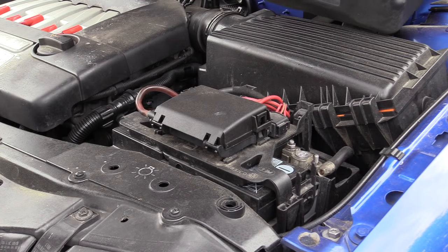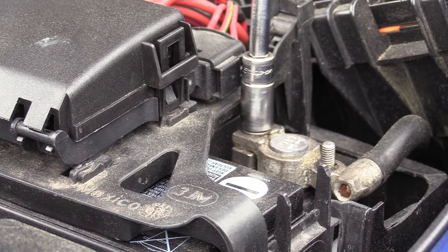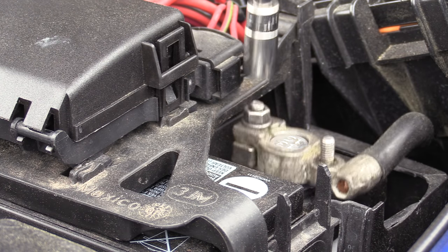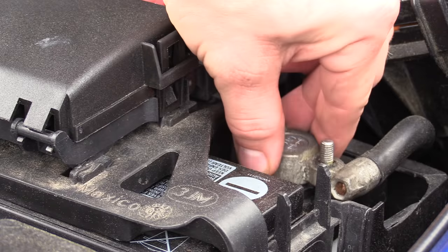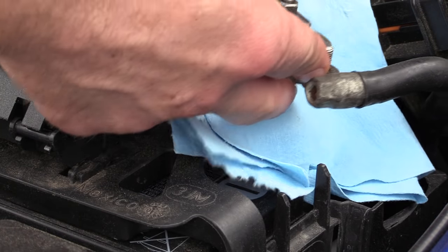If your seat has side airbags, according to the repair manual you will need to disconnect the vehicle battery because we'll be unplugging the airbag. To do that, simply remove the battery cover, use your 10mm socket, and disconnect the negative terminal of the battery.